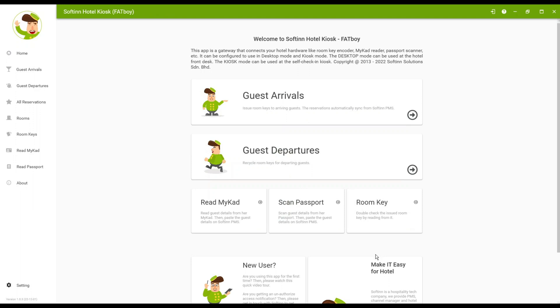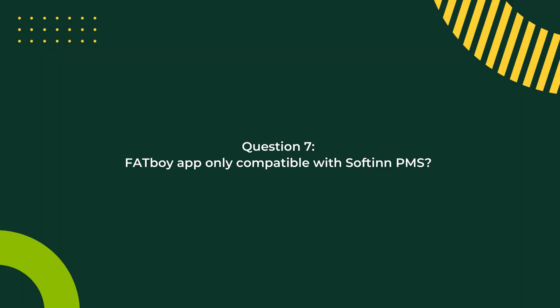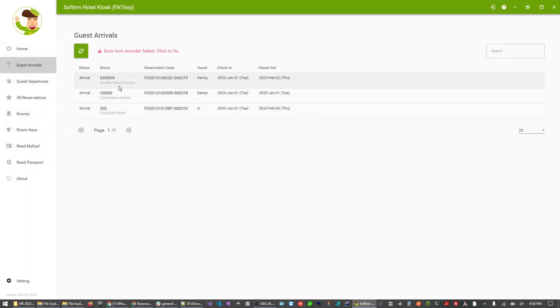So we've covered how to set up, how to scan, and how the information appears. The software open on the laptop is the Softin FatBoy app — is it free to use? Yes, it's free to use for our merchants; we don't charge extra for the software. It is compatible with the Softin PMS. You can download the app and try reading a MyCard on its own, but you won't be able to paste data to your PMS, so it serves no real purpose without the Softin PMS. From the app you can also see arriving guests and issue room keys, so it works best together with the Softin PMS.